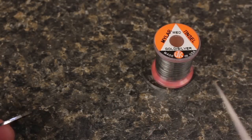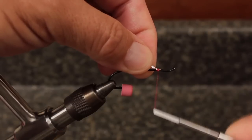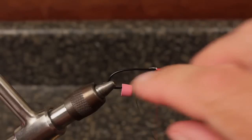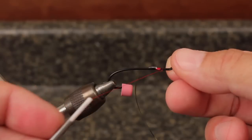Cut a 6 to 8 inch piece of medium sized silver Mylar tinsel from the spool. Tie the tinsel in just behind the return, and if you have a rotary vise, take a couple of half hitches to secure the thread, and then place it in the bobbin cradle.